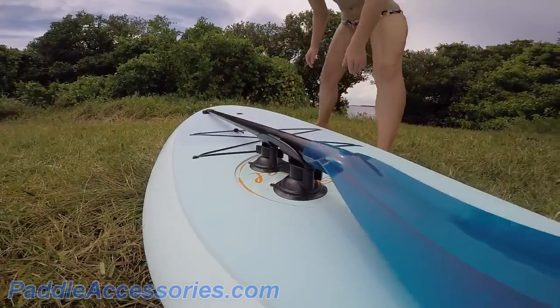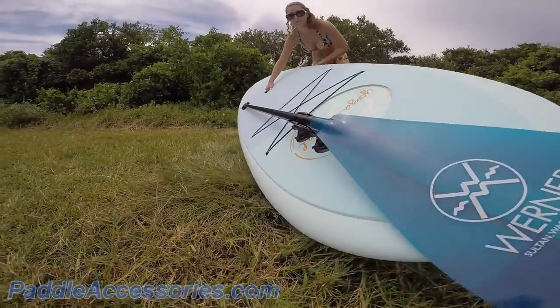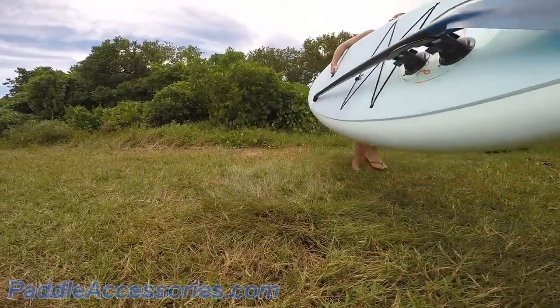Made in the USA from durable plastic, this system keeps your paddle right where you need it. The Paddle Buddy is great to keep an extra hand free while carrying your board to the water.